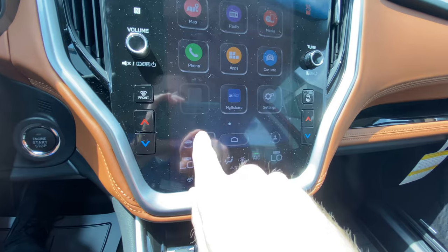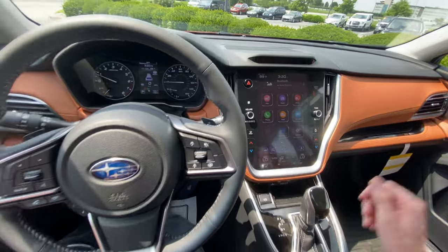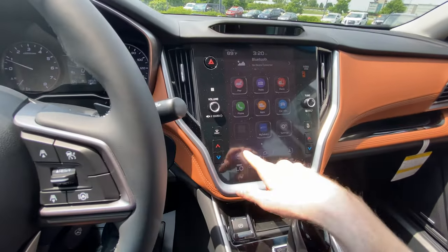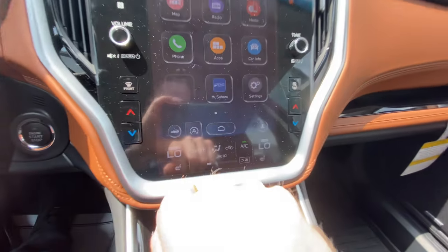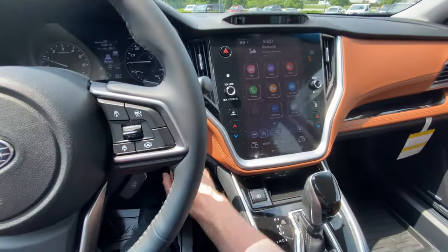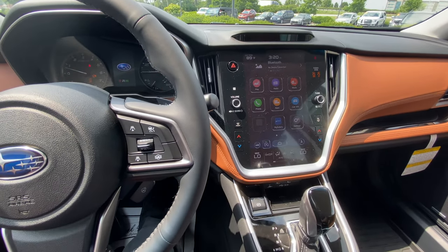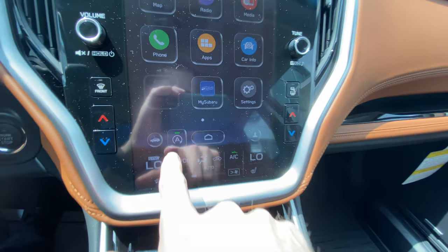You also have a quick auto start-stop button where you can turn it on and off. When it's lit up green, it will actually shut your engine off whenever you are at a complete stop. To turn that off, you just click it and make sure it's not lit up green. Note that it defaults on at all times — so if you turn the car off and back on, you'll see auto start-stop is turned back on.